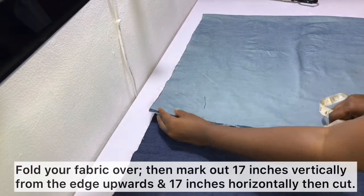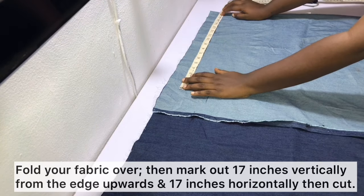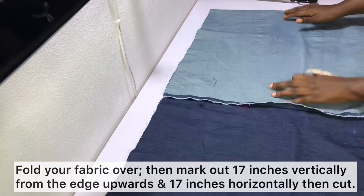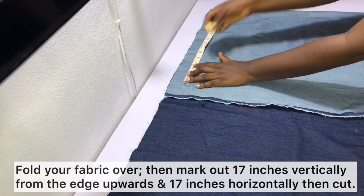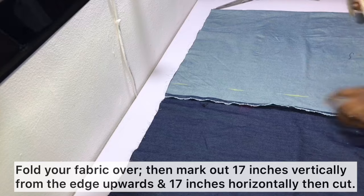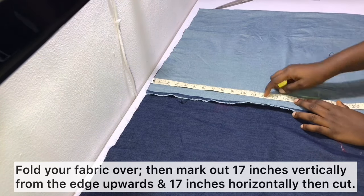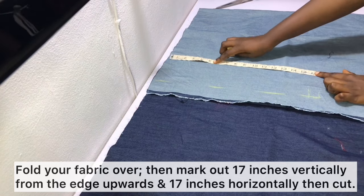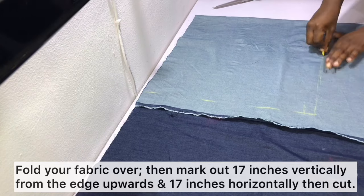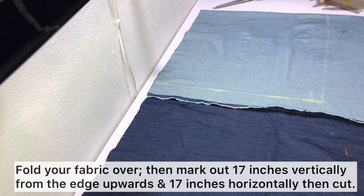Fold your fabric over as shown so that you have one edge folded and the other edge open. From the folded edge, measure 17 inches upward — this will serve as our tote bag length. Then go ahead and measure the tote bag width of 17 inches. All allowances have been added to these measurements. After measuring these points, go ahead and connect them and cut along the points as shown.